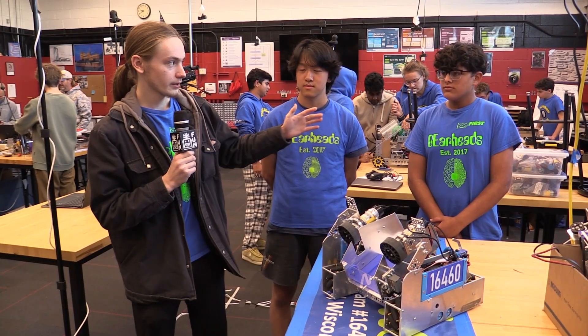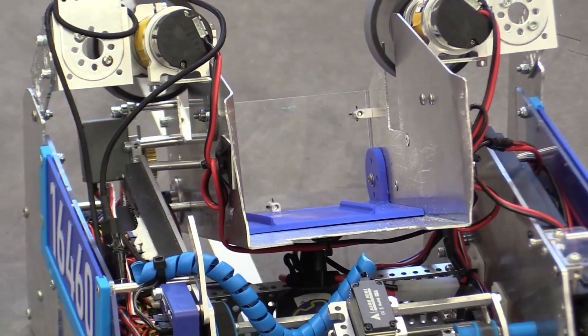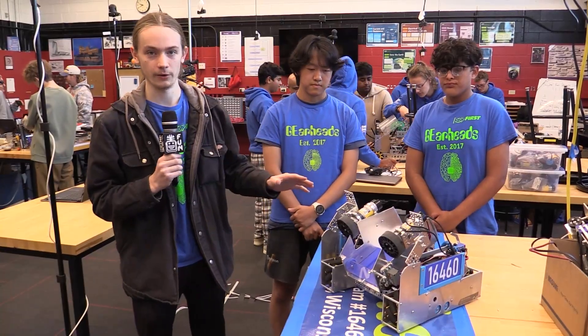Hi, I'm John, this is Victor, and this is Ariov, and we're from the 16460 Gearheads from Brookfield, Wisconsin. We're thrilled today to discuss the improvements that we've made to our robot in the 30-hour build.